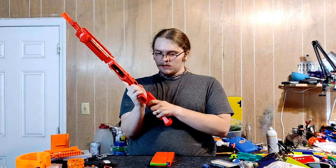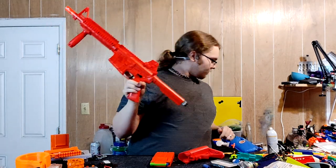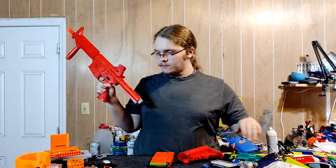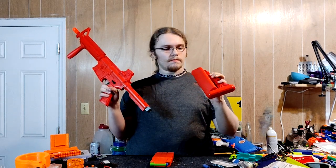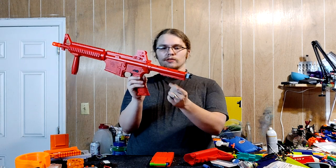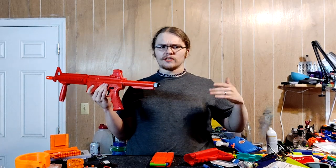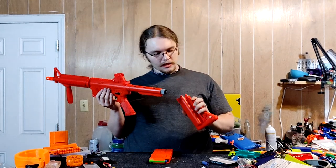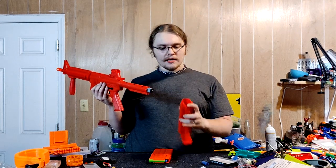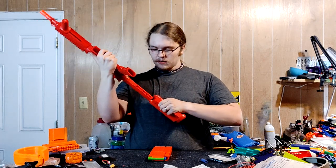Pull this lock out on the stock here. One thing about this buffer tube — it is actually not compatible with regular airsoft-spec buffer tube stocks, because this little rectangle that comes out of the round tube is actually slightly longer. So your standard M4-style airsoft stocks will not fit on this without modification to that channel. The included stock works just fine, and since it's modeled after a battery stock, you can actually store CO2 canisters in here for a quick reload.